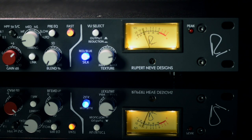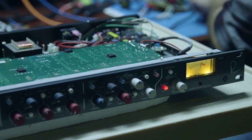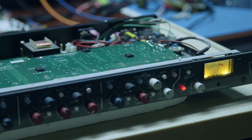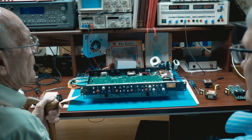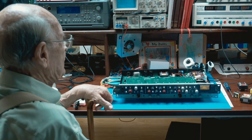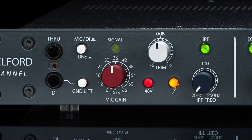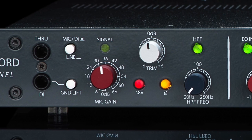We were able to achieve a much greater dynamic range as well as much greater headroom with our circuitry. The mic pre in the Shelford Channel is a true transformer mic pre. It's Rupert's traditional 6 dB steps with a trim. We were also able to add a high-pass filter that wasn't available at the time — an extremely musical high-pass filter that doesn't affect the frequencies above it. It's very steep and very musical.